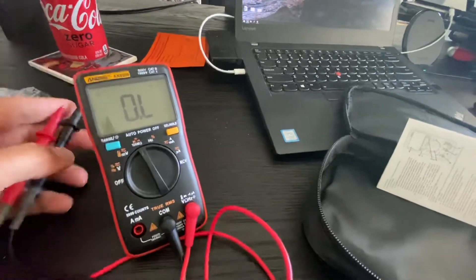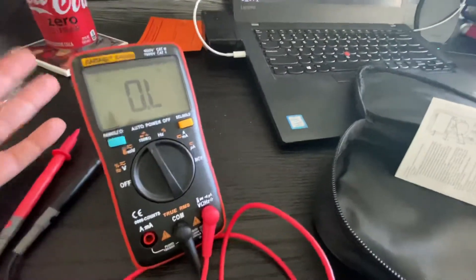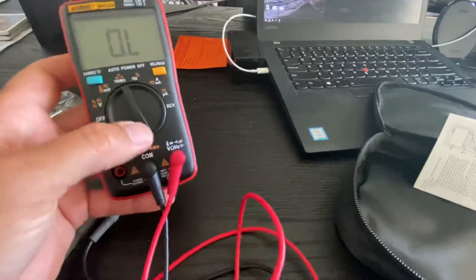I'm not going to go into testing how accurate it is — there are tons of videos on YouTube testing the accuracy of this thing, and it's been vetted pretty well for a home multimeter. You would really be hard pressed to do a lot better than this.